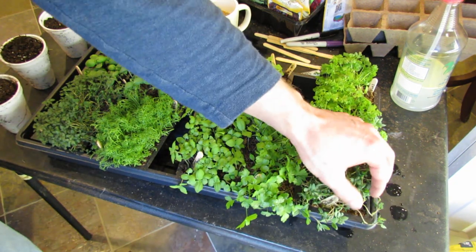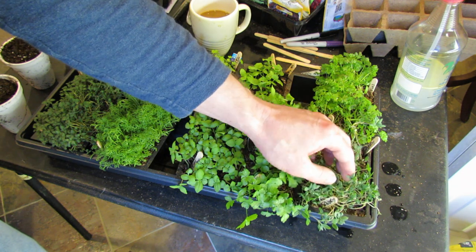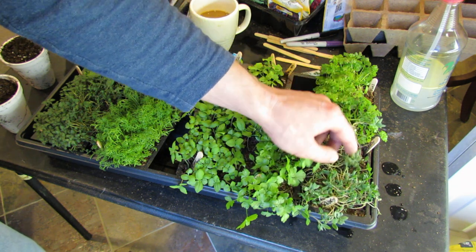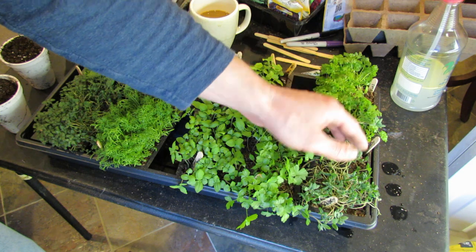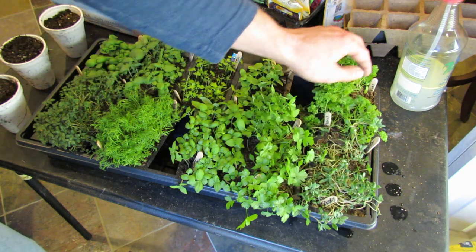This is Savory, so it's kind of leggy. When I go to plant it, I'll plant some of the stem. What will happen is the leggy stems will just kind of flop over, and they will start sending up more growth over time. So you don't really get harmed with Savory.